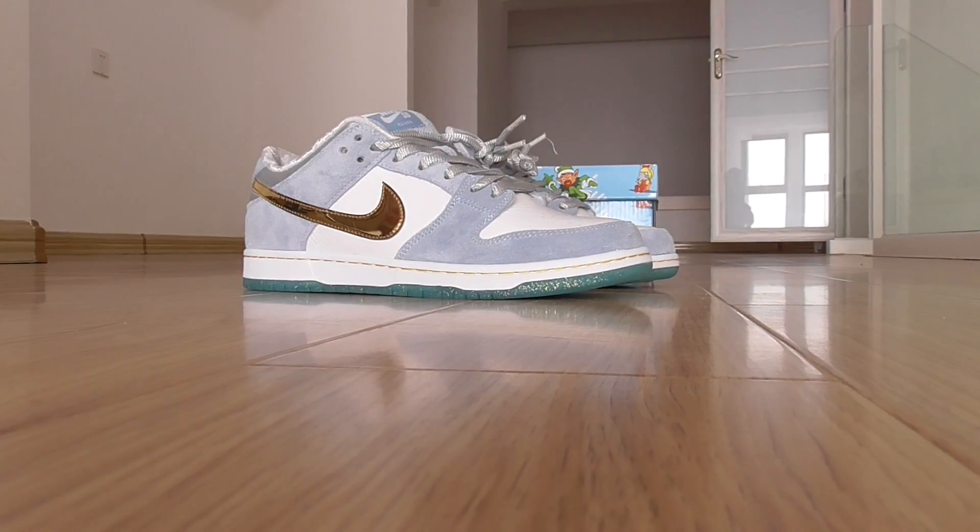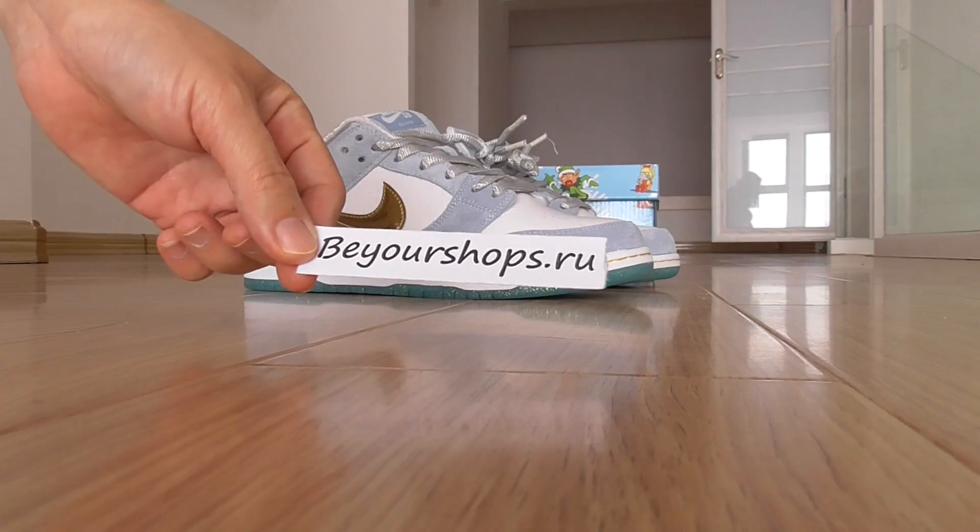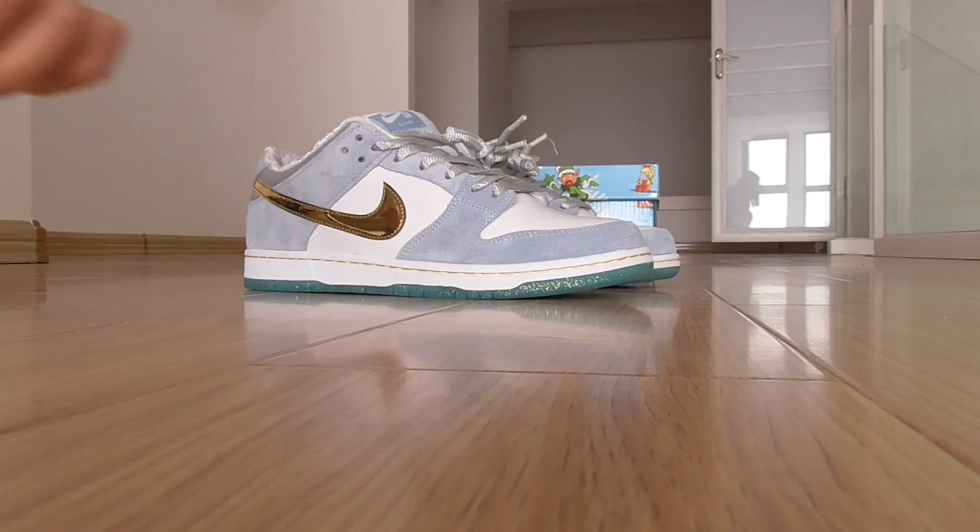Hey friends, welcome back here. Today I got Snickers here. This is Nike, has been down low, and from Biosha. If you want to copy this one, please check out on my web link. And now, if you get more orders, you can get more discounts. And we here only supply top quality Snickers, so please don't worry.